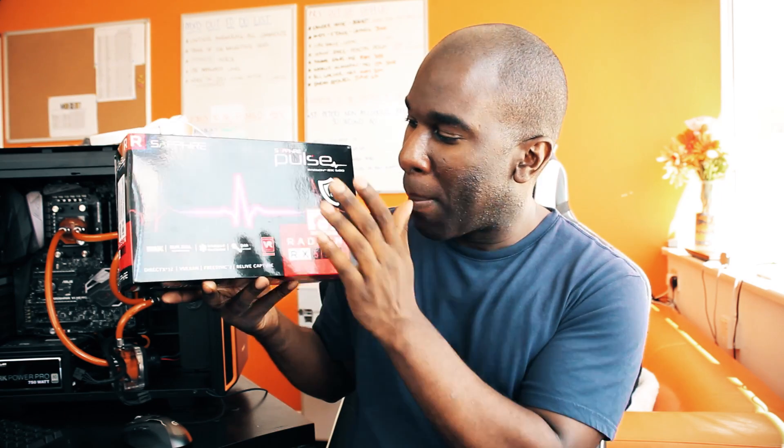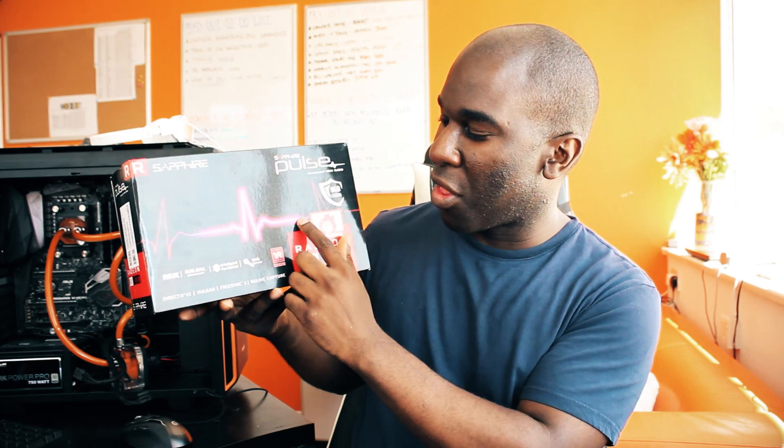Sapphire has sent over the RX 580. Yes, it's been out for a little while — under a month — but this is the top of the range version. It's the RX 580 by Sapphire, and they're kind of beating everyone else at the moment, I think even beating Asus and the Strix card. This is the overclocked version.